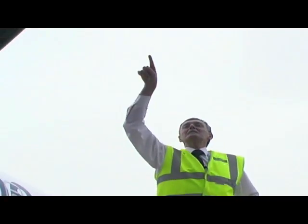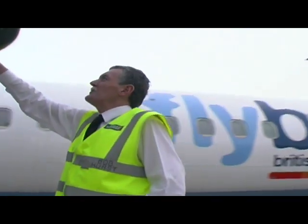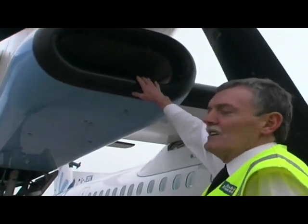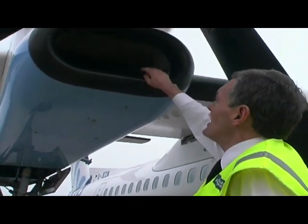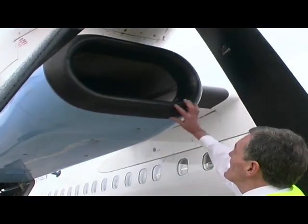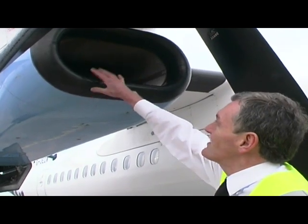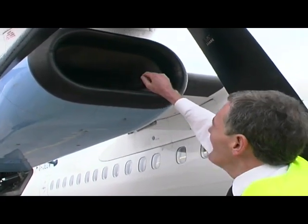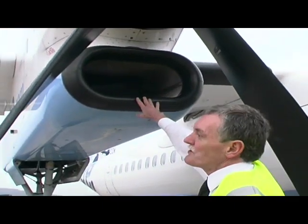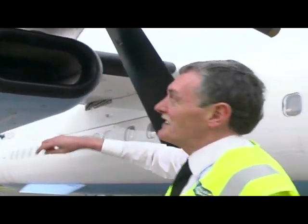We then have a look down the engine intake here to make sure there are no signs of any obstructions or what we call foreign objects down in there, because that's where the air goes into the engine. This rubber boot here is a heated boot to stop ice from forming on the intake, because we don't want that blocked up. We take a step back and look inside to make sure the actual intake is clear as well — that's very important, especially in icing conditions.